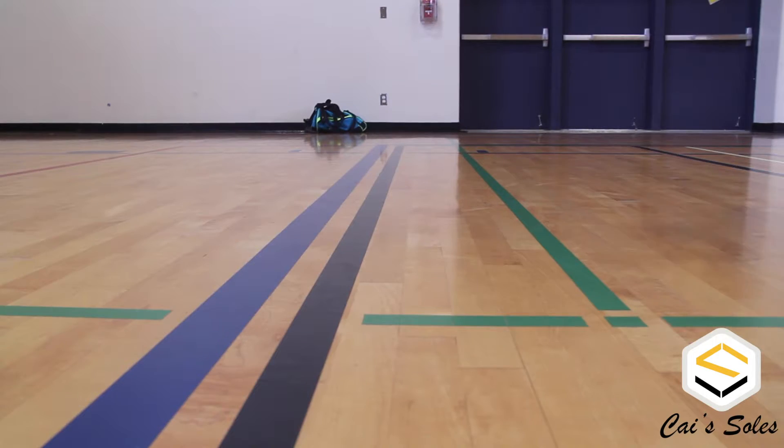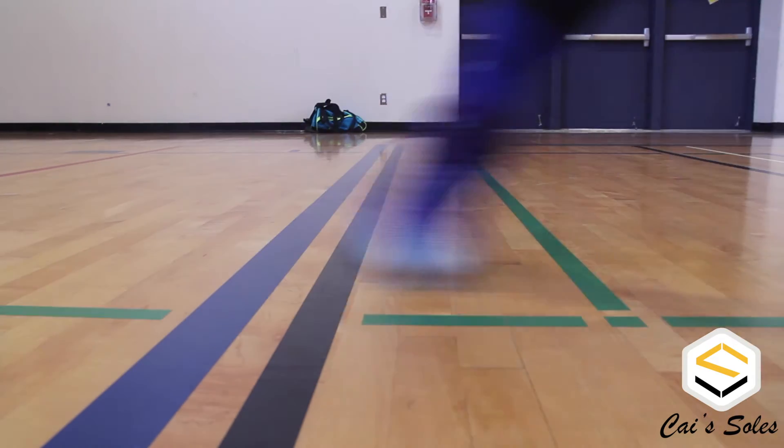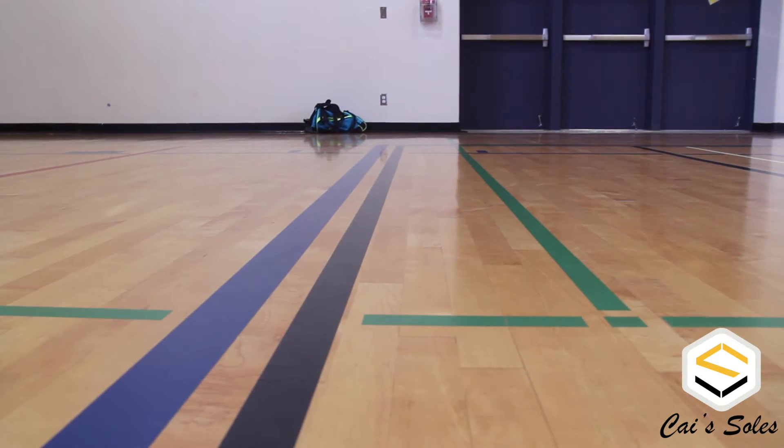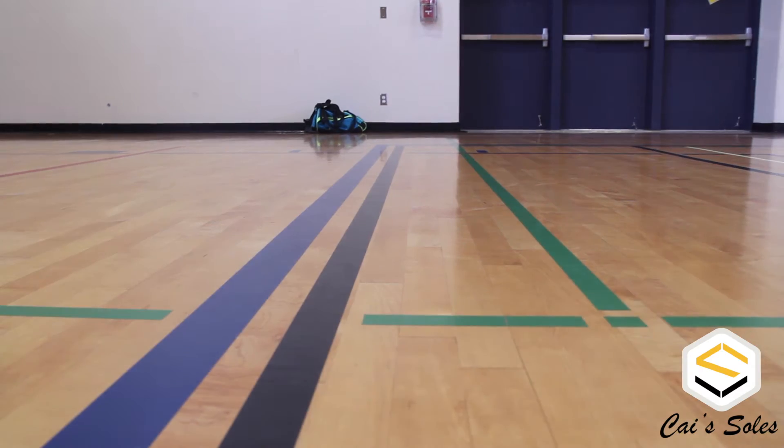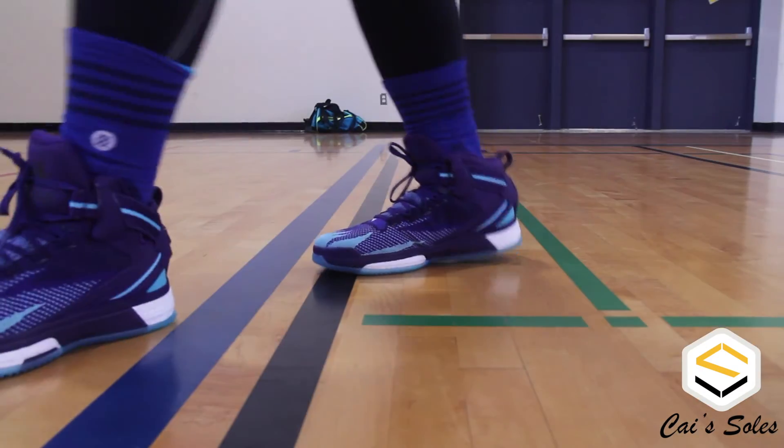Once my braces were in, I was able to test out the traction. You can see the traction testing right here. I have it set at three levels — the first level is just a very short distance and sideways movements. The longer and faster it gets, the more it progresses through each level. The side traction actually felt pretty good.